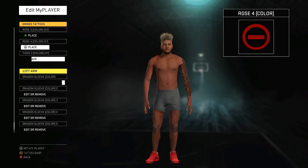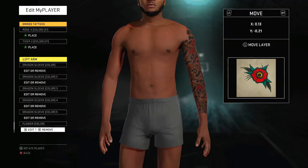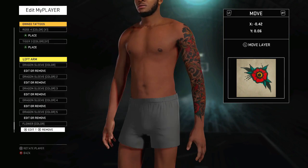I've got one more slot, so I'm gonna put a little flower on the left arm — put that right there. Scale it a little bit, move it. Scale a little bit more, move it. That looks pretty decent right there — a little full sleeve right there.